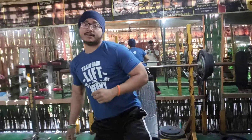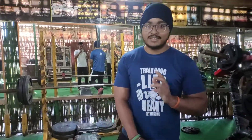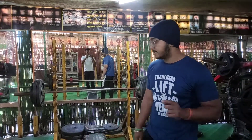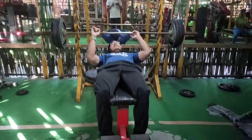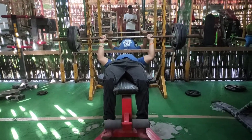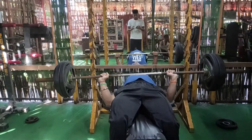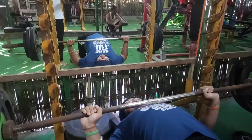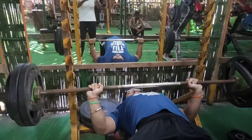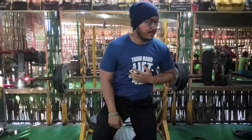We're going to do 10 repetitions on the same exercise as the second and third sets. This is the last set, with 11 repetitions.